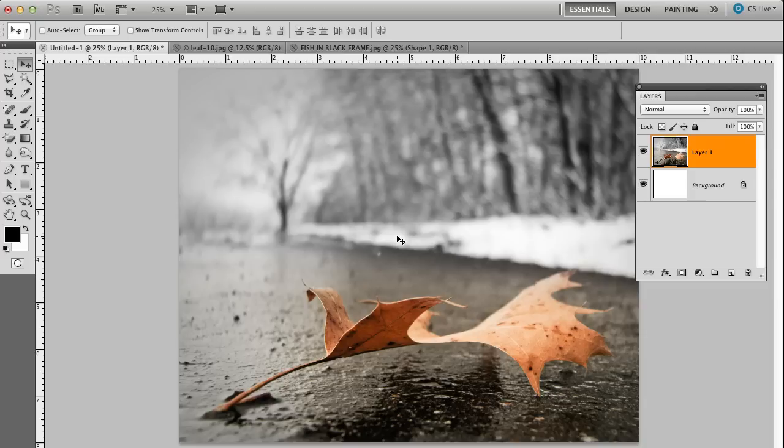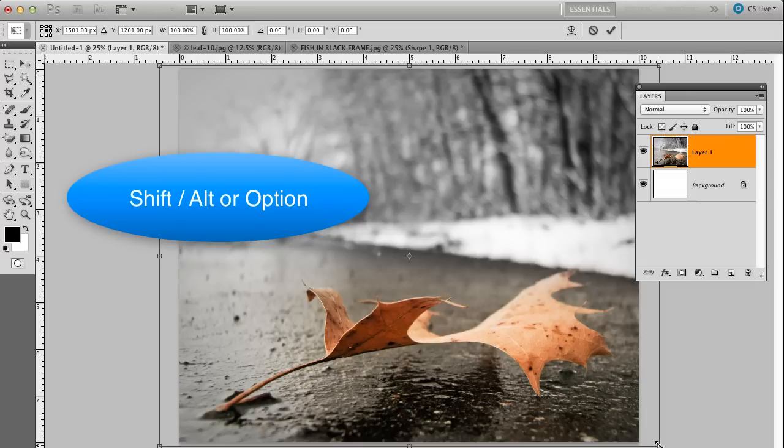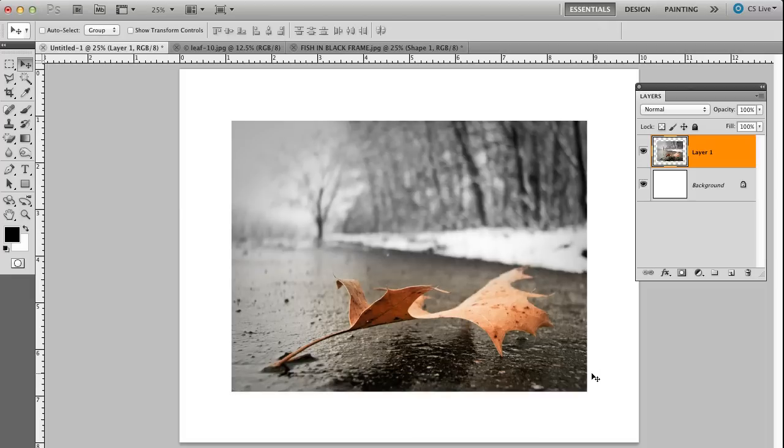Now I want to rescale down the actual image to fit on my print page with my matte. So I'm going to go Command or Control T to use my transform command. I'm going to hold Shift to maintain proportionality, and Alt or Option to do it from the center — so I'm scaling from the center. I'm going to come in about an inch on each side, let up on my mouse, and hit Enter. And that's the size I want the actual image.